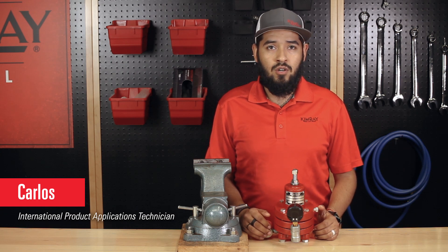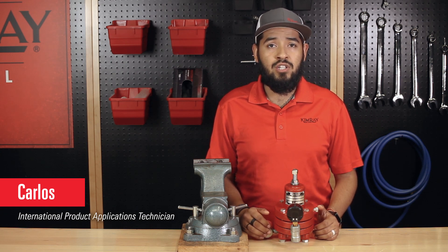Hi, I'm Carlos and today we're going over how to repair the 30 HPG pressure pilot.